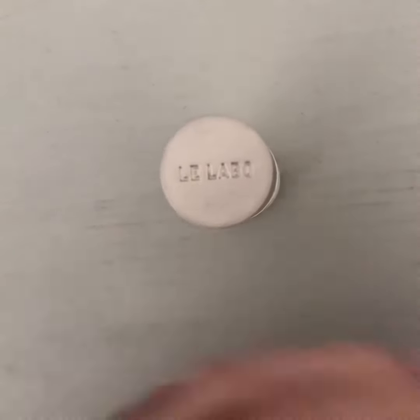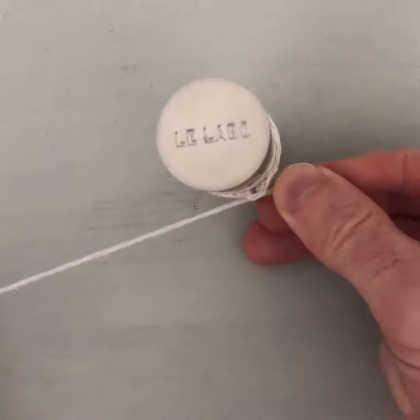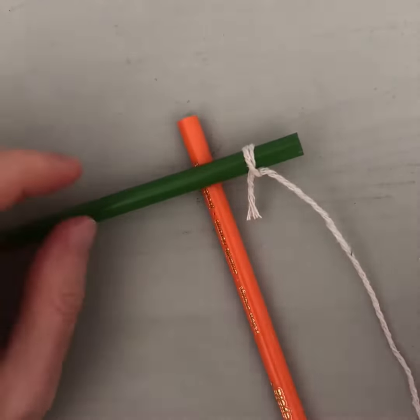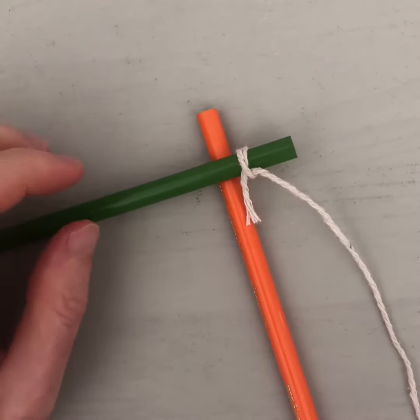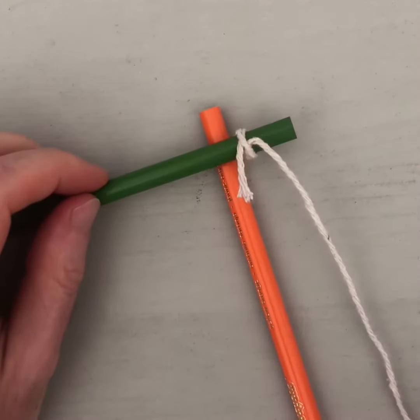If I put it over a container, for example, like that and pull it tight — there we go, got it. The final thing to show you is lashing. Usually when you lash two things together, like if you're making a raft or a shelter, you'd use what's called a clove hitch at the start, but you can tie any knot you want.